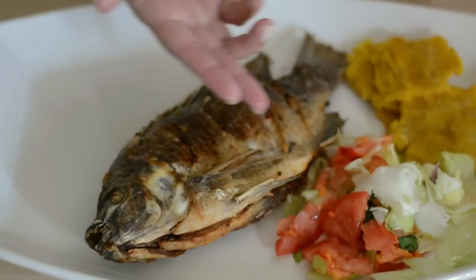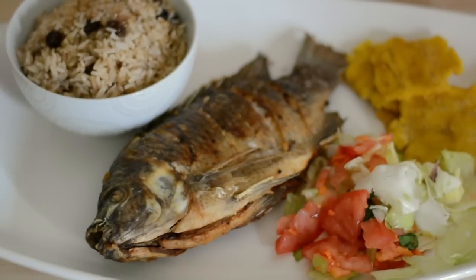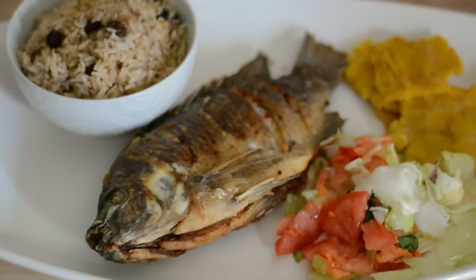Then we serve it the way they serve it in Colombia — with a side salad, some fried green plantains, and some coconut rice. And that's your recipe for making Colombian fried fish.